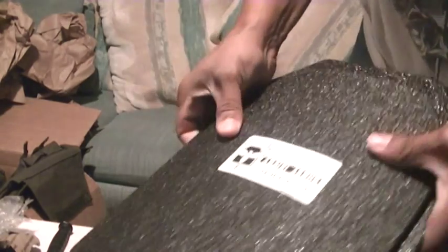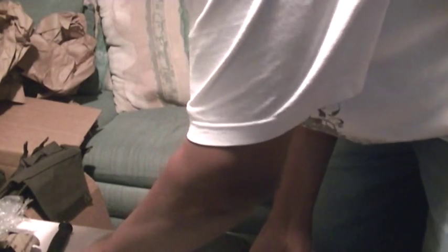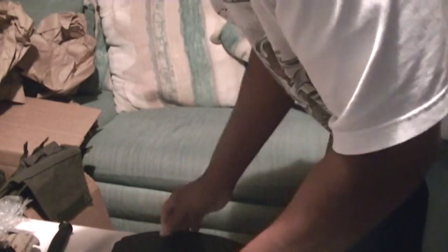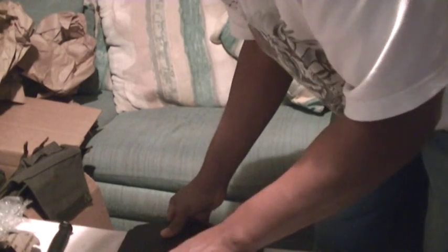That's how much of a width differential and height difference there is. Hopefully this will cover more real estate on a big guy like myself — 6'3", 255. All muscle, baby. Now I just have to get the carrier to put these bad boys in.